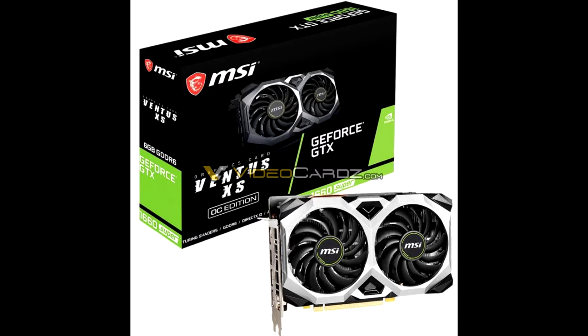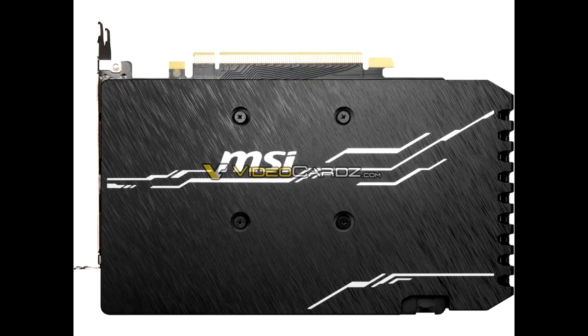This time around, though, MSI gave the plastic backplate a faux brushed aluminum finish. The Ventus XS comes in a standard variant that sticks to Nvidia reference clock speeds, and an OC edition with a mild factory overclock. The Gaming X has the highest factory overclock from MSI for this SKU.